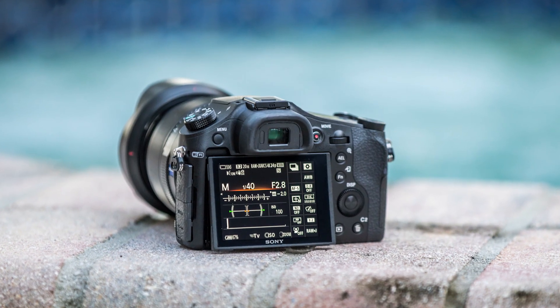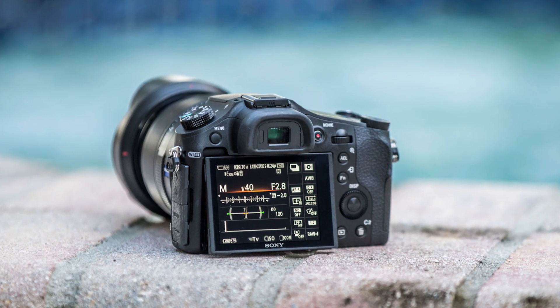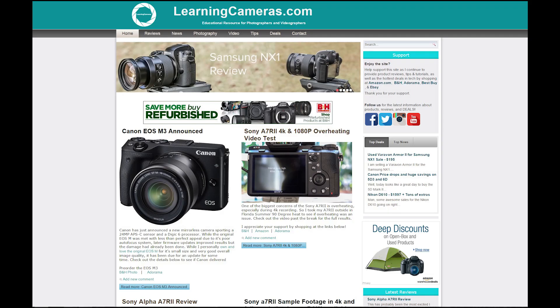Download the images and check them out for yourself at learningcameras.com. Take a look and let me know your results in the comments below. I love to answer those emails. You can check me out on Facebook at Learning Cameras — I'm also on Instagram and Twitter, so definitely communicate and let me know your thoughts. If you have any questions, feel free to let me know. We'll have some more coming up soon.